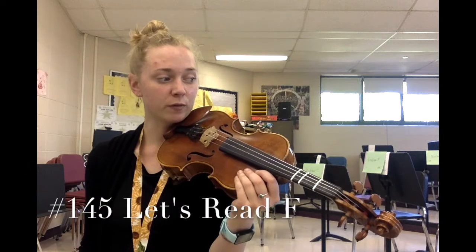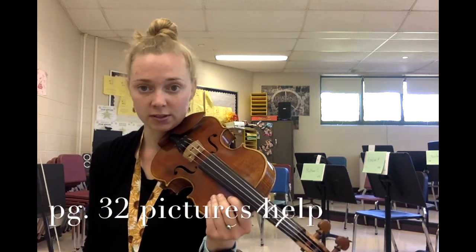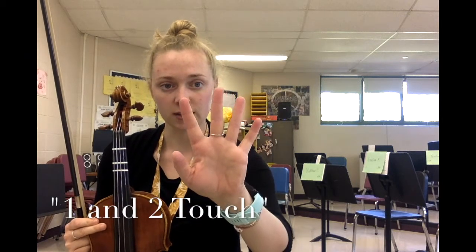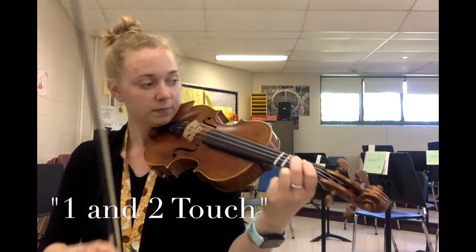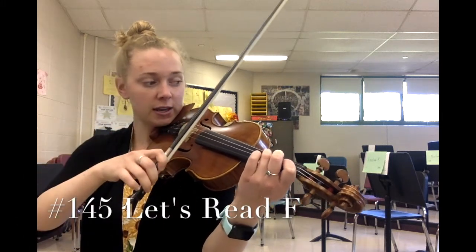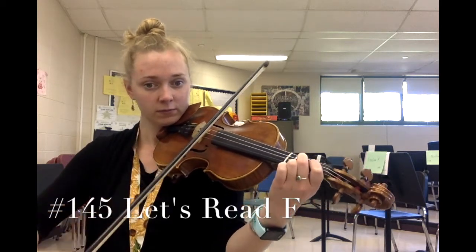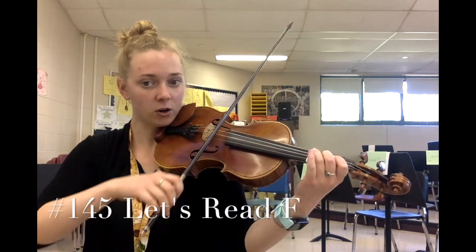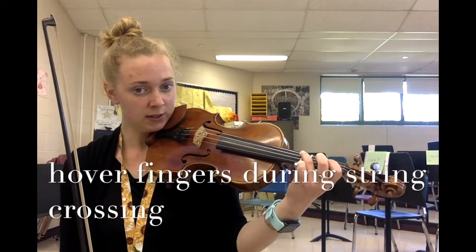Moving on to number 145, 'Let's Read F.' If you need a review of this note, you can look back at page 32 from a very recent lesson. We take our two fingers and have them touch — one and two — the second finger slides back to touch the first finger. It is not going to land on your second finger tape. Let's play number 145, which uses F's and C's, so you'll cross the string.